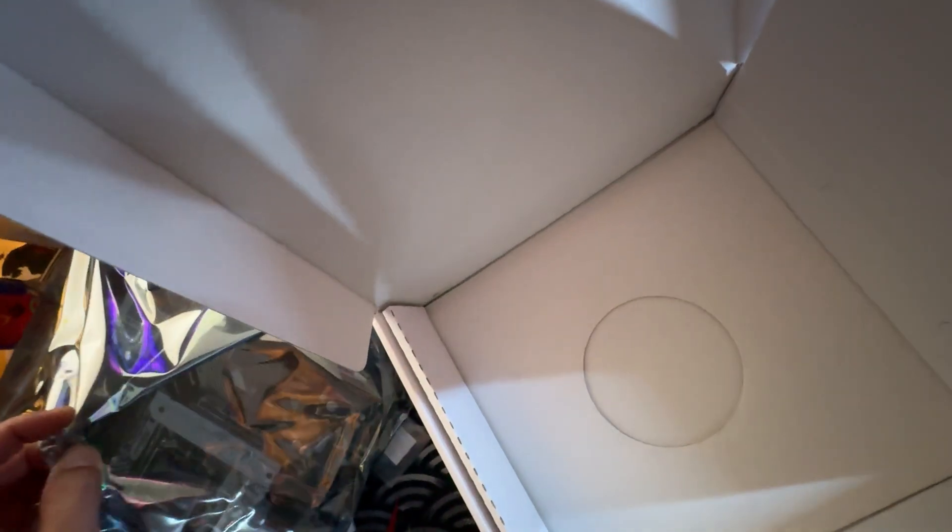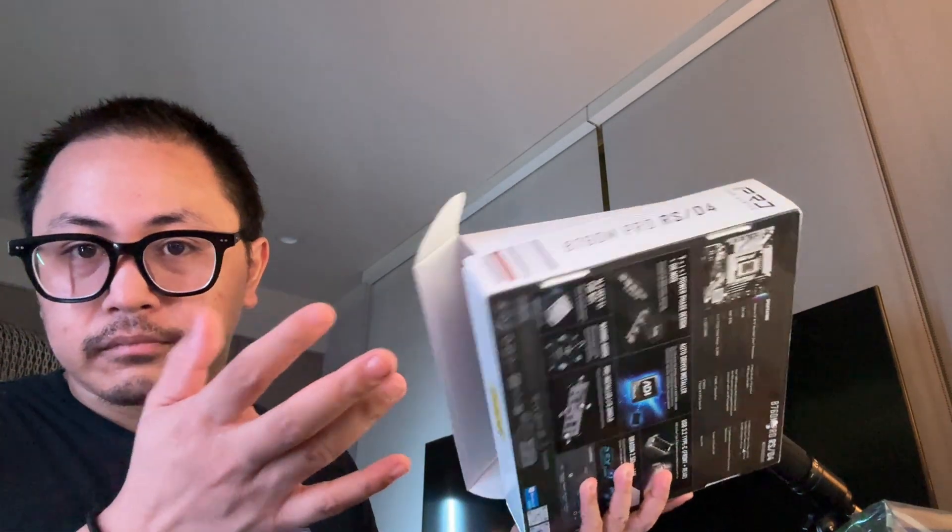We went with the 12th gen instead, and it can do just as much. This is supposed to be an all-white build, however the motherboard actually comes in silver. From what the comments and reviews were saying, so let's check it out for ourselves.